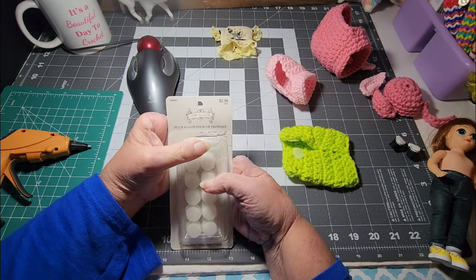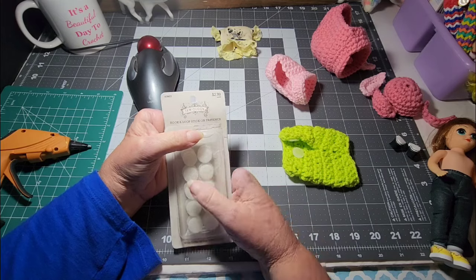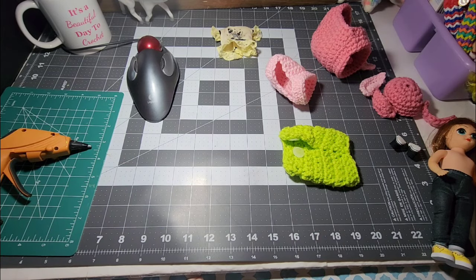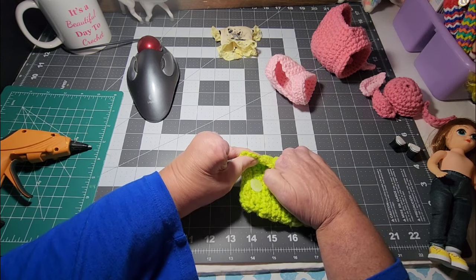That's from Sewology, so that means it came from Hobby Lobby — some Velcro dots. That's what I use for fasteners, because I'm not sewing on a button or snap, and hot glue works just fine.